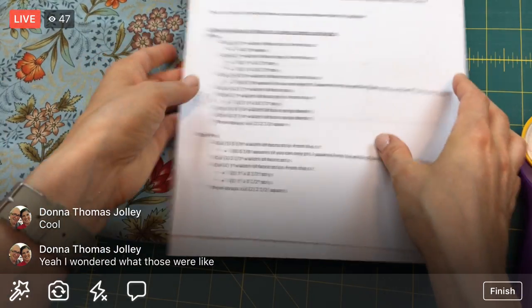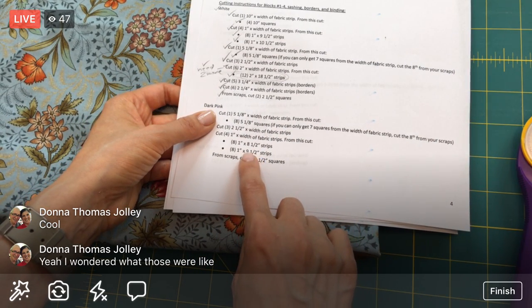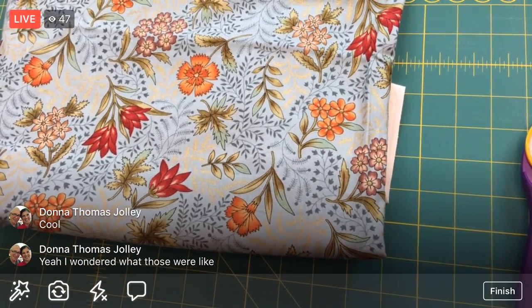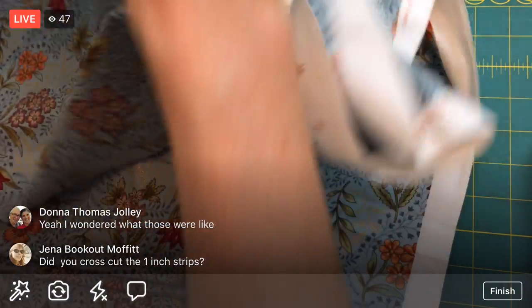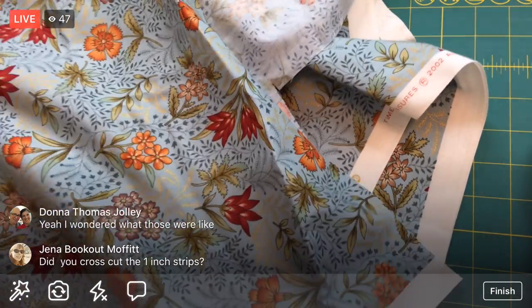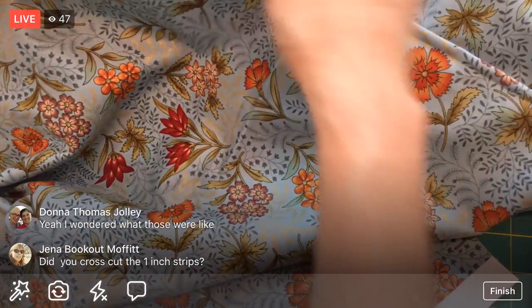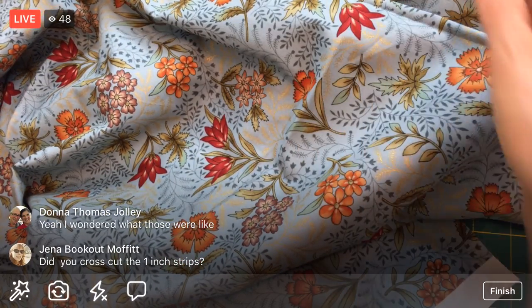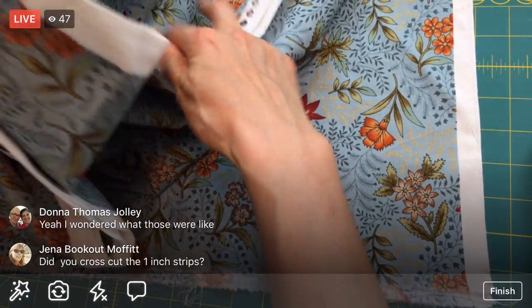This is all width-of-fabric cuts for dark pink. I'm going to press a little bit of this. This is the fabric I've had forever - cut and folded and stored for a long time. Do I really want to iron it? I still kind of have a flat edge for the fold. I think I better iron it, and I think I'm going to start from the other end because it'll be easier to trim.